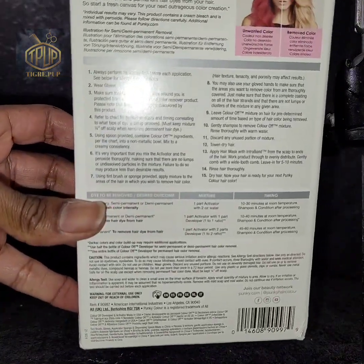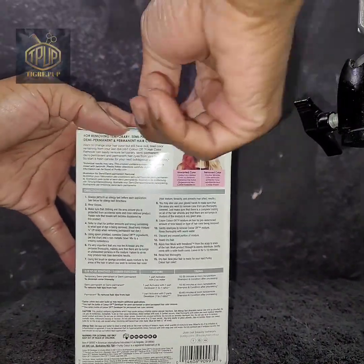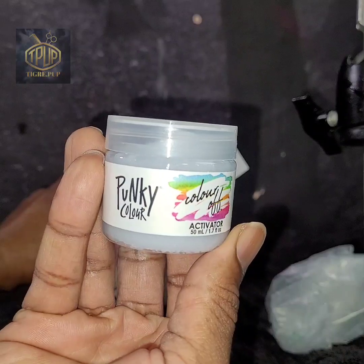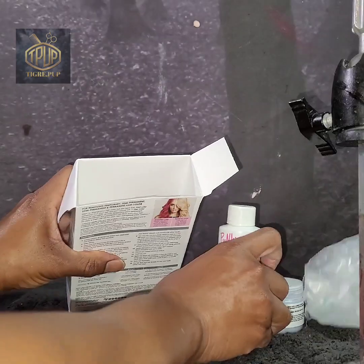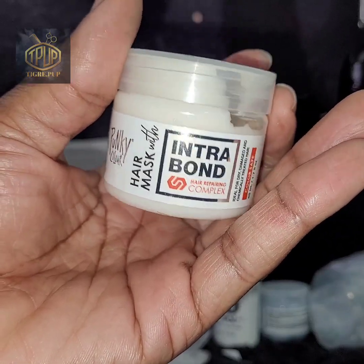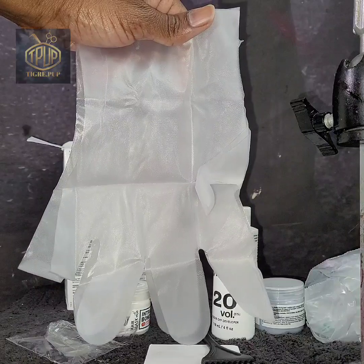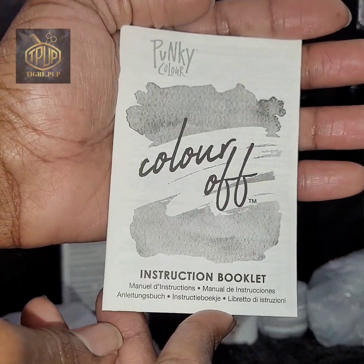We're going to start off with Punky Colors Color Off. Right here I'm just showing you the instructions on the very back of the box. Opening up the box to see what's inside — what we're getting for our money with this kit. The first thing is the activator, which you use in conjunction with the Volume 20 for this product to work. Here's our Volume 20, already pre-measured. We also have Instrabond, which is our hair conditioning mask, used after the Color Remover. Also included are gloves and a small brush, so we've got everything in our kit and don't have to buy anything extra. And here are our instructions for use.